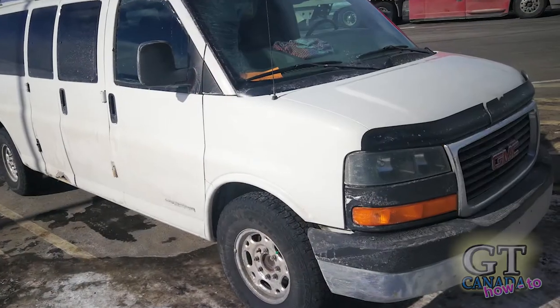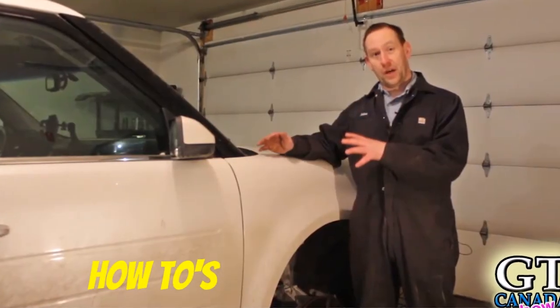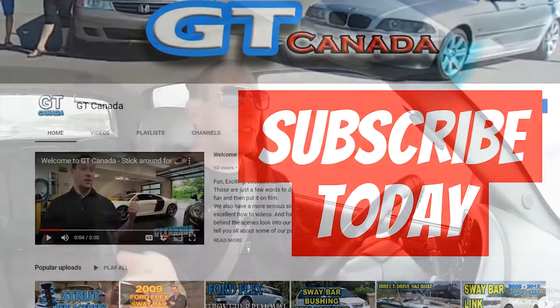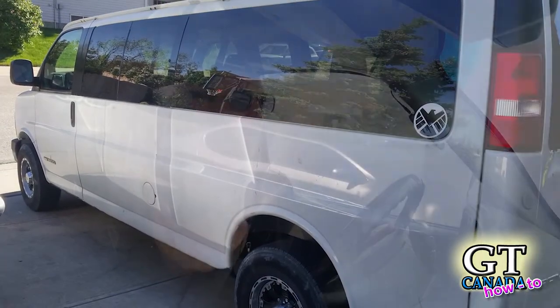Hey, welcome to GT Canada. Today I'm going to run you quickly through how to remove a cargo door from a Hutterite van. I was going to the wrecker looking for some parts for our cargo van that I had purchased and was converting back into a passenger van, so I was looking for interior trim pieces, seats, that sort of thing, and I came across a van that had a pretty good condition side door.